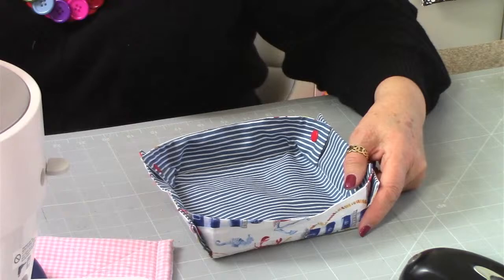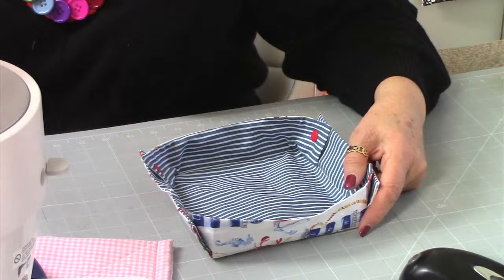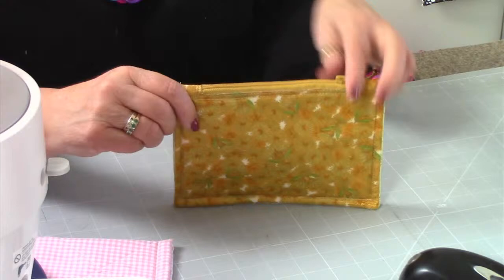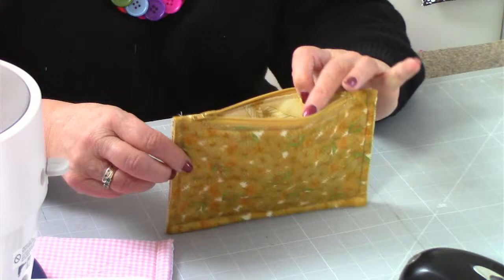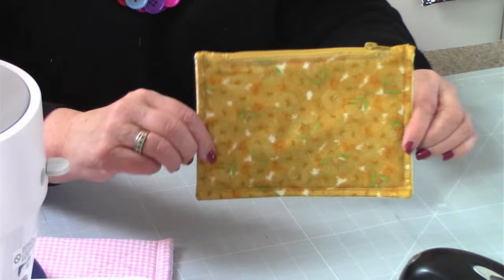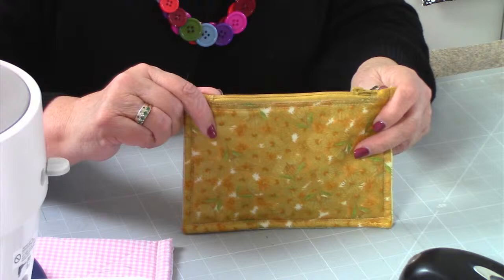Number 32 is Maggie - a super pouch. This is one of my original patterns ever. Very easy made, just made with the pattern piece being an A4 piece of paper. It has a letterbox zip, which is a really easy way to pop a zip in. Fully lined, obviously. You can see the lining there, so you can make the lining really bright or subtle depending on how you feel. That's number 32, Maggie.